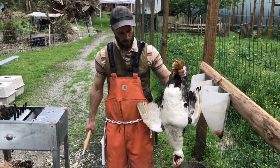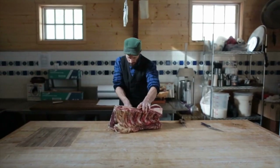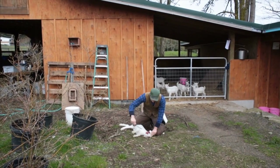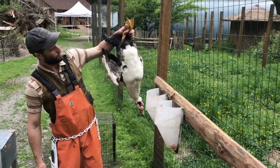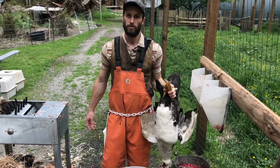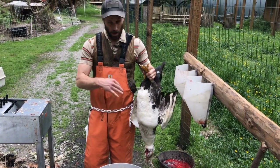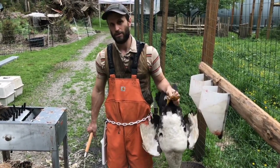Scalding a duck is a different thing than scalding a chicken. What we have here is a waterfowl whose feathers are oiled, arranged, and quantified for the express purpose of repelling water. We're going to attempt to scald it to get the water on the skin, and everything is working against us in that attempt. Scalding a duck is a different thing than scalding a chicken.